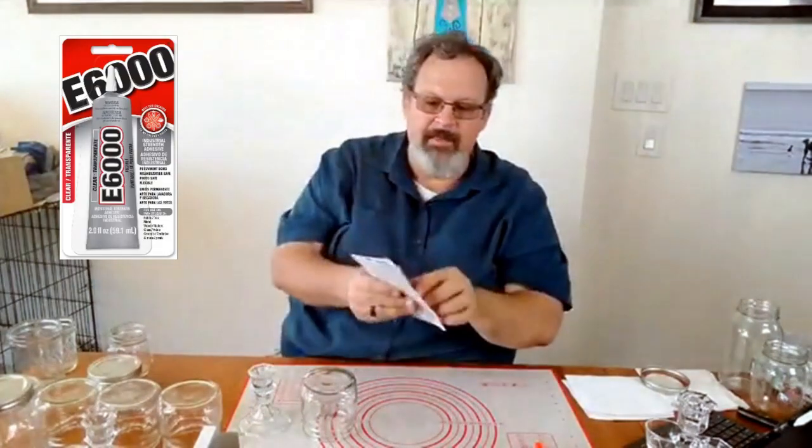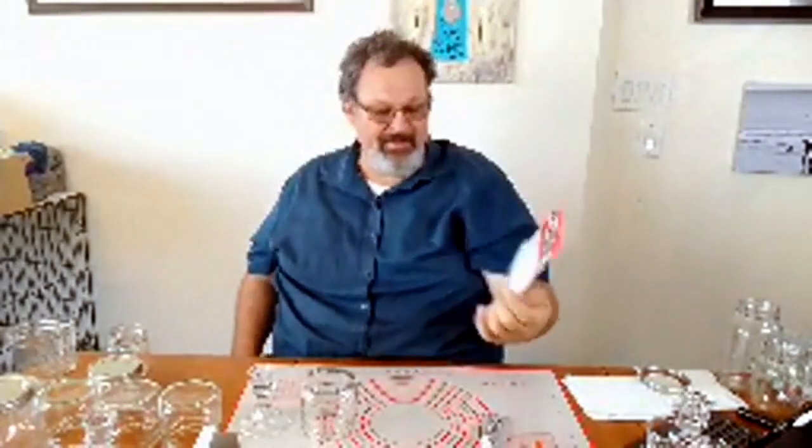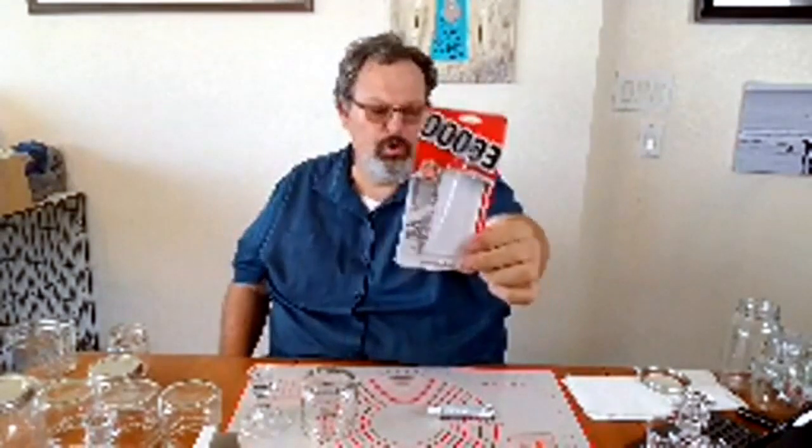What else do we need? We need some glue. This is the glue I like to use — it's called E6000. It is a waterproof glue; you can heat it up and put it through the dishwasher. I bought this at Dollar General for about two dollars and fifty cents. This tube of glue will probably make 30 glasses. They also sell it at Walmart and at an automotive store. That's the glue we're going to be using today.